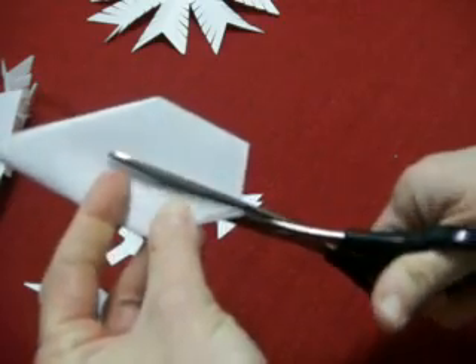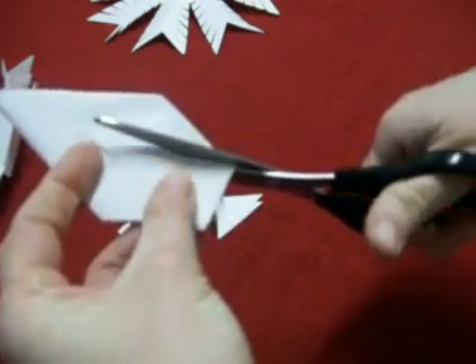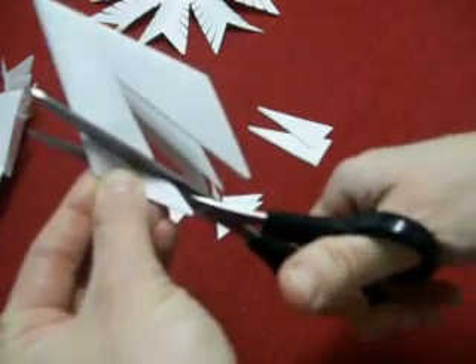Then cut out triangles starting from the points of where you had just cut on the edge. Then cut slits about a quarter inch apart.